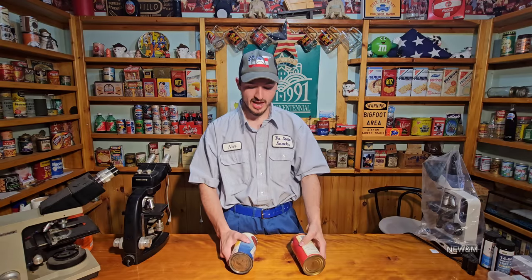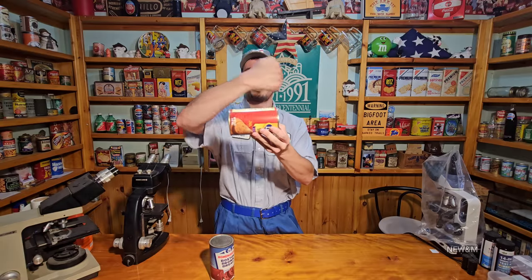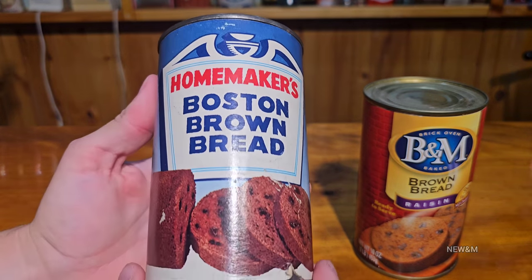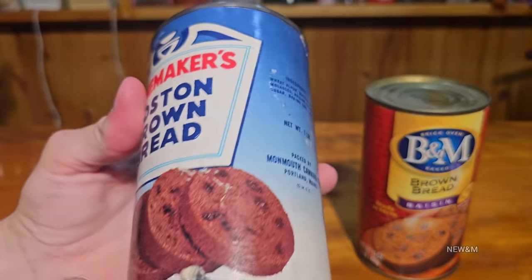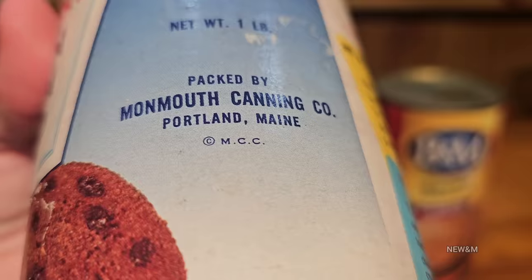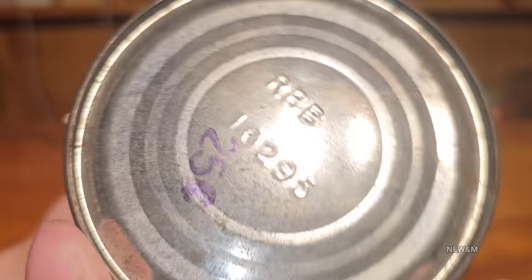We're gonna open both of these up today side by side and we're gonna do exactly what it says - put them in the oven. Both of them have similar instructions so we're gonna go ahead and cook them. We got to open both ends and push it out. I'll give you guys a close-up look at both of these cans and then we'll get started.